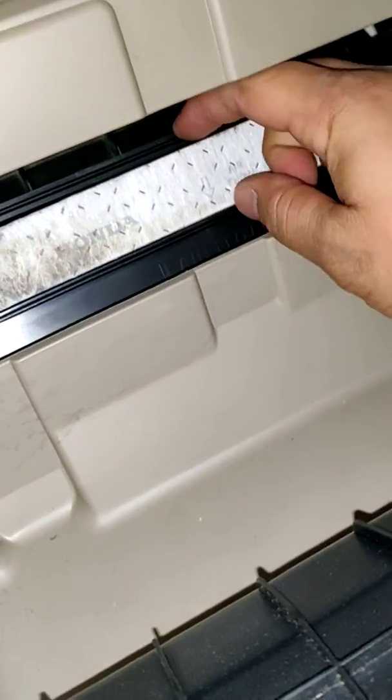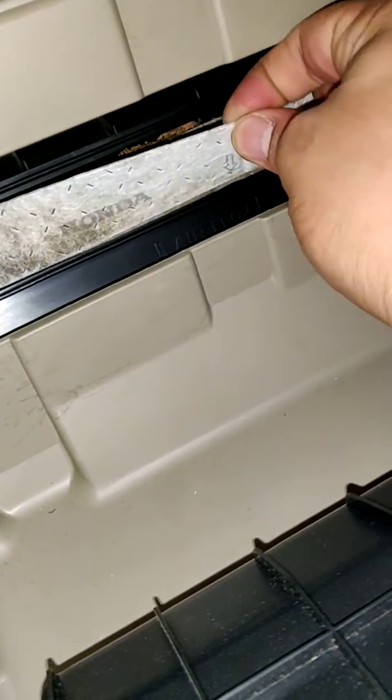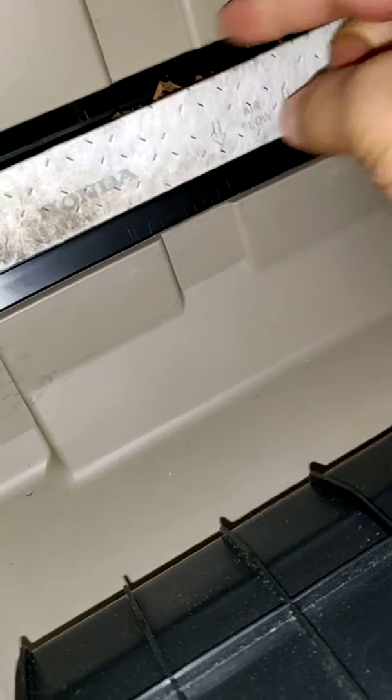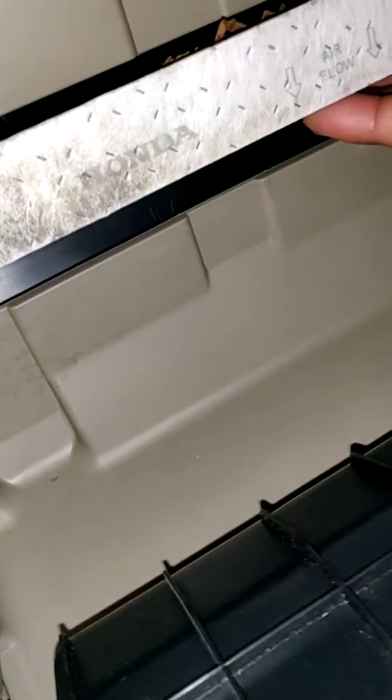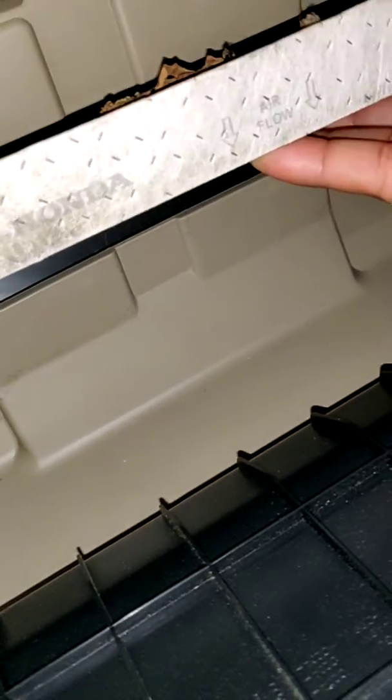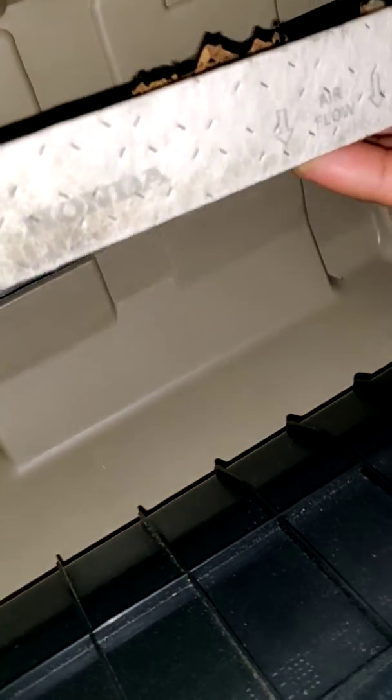Make sure you've got to kind of be careful with this because it's probably super dirty. As you can see, my one is the original Honda one — it's never been changed. You've got to be careful because a lot of the times it's super dirty. As you can see, mine is filthy.